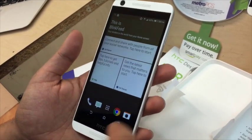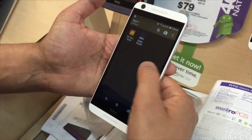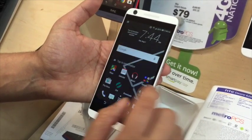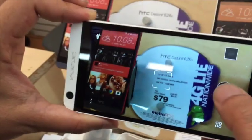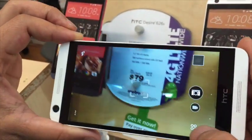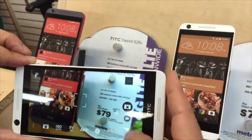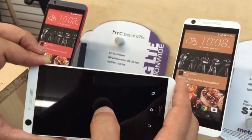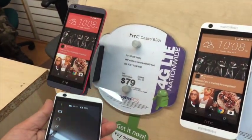It's a 2,000 mAh battery, which gives about 14 hours of usage and about 22 hours of standby time. Now let's look at the camera — that's pretty decent, actually, not bad. And then the front camera right here — 2 megapixels for selfies.